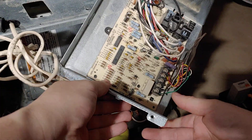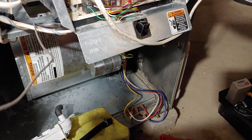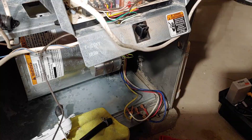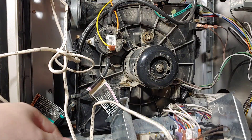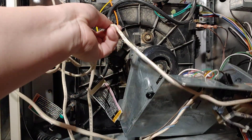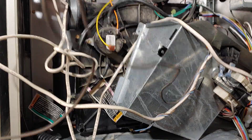Now that we have that removed, let's get our motherboard back up here and use some of these wires to hold it up. Just take the wire and bend it around to hold the motherboard up in place — just to keep it out of the way, there's no reason to disassemble that.